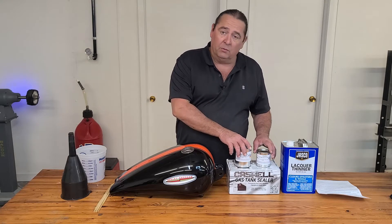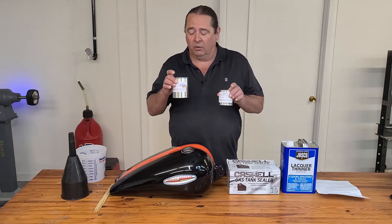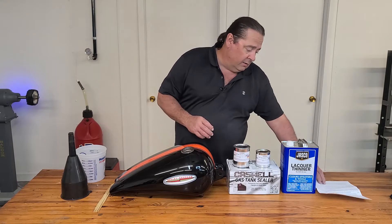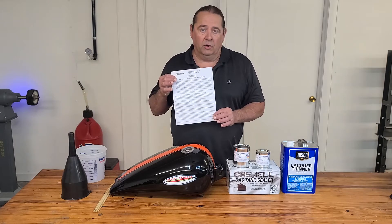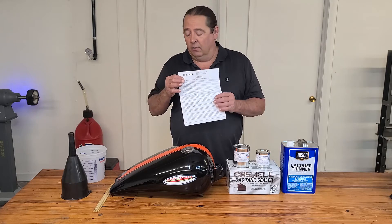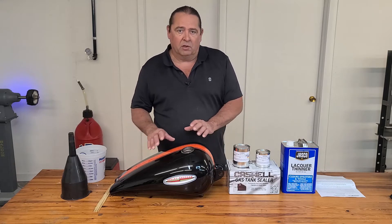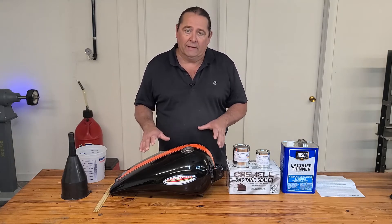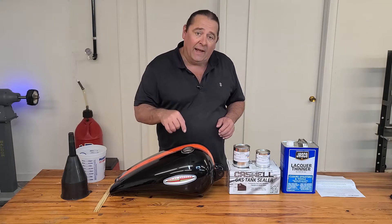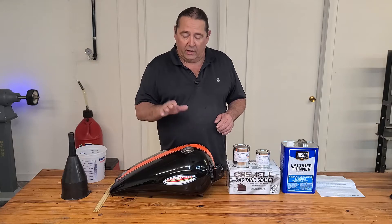You have a simple mixture of two to one, and I'm going to mix both of these together in their entirety — I'm not going to split it and try to do two tanks or anything like that. It does say in the directions not to do that. I would really encourage you to read the directions before you do this. One thing I'm not following the directions on is how to tape off and protect my paint, because I'm going to repaint this tank.